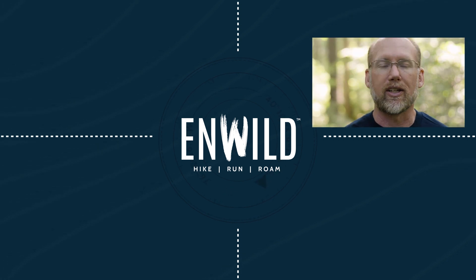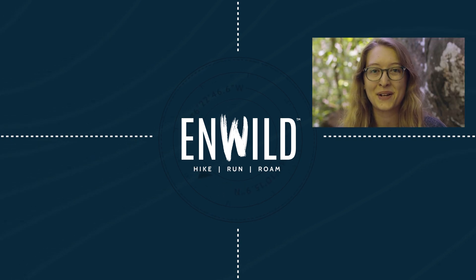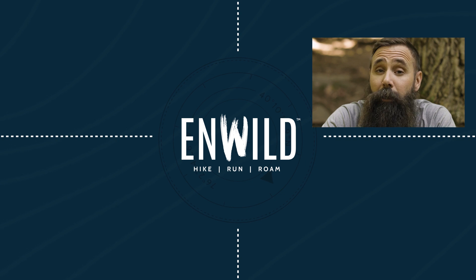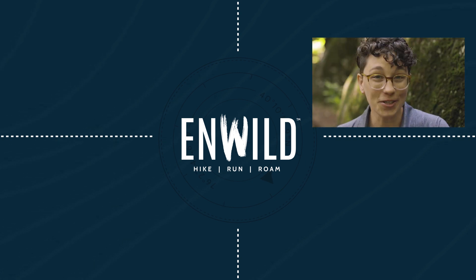With expert advice and exceptional service — whether you're hiking, running, or roaming, we'll help you get the gear you need for your next adventure. Subscribe and follow the nwild crew for the latest reviews, how-tos, and backcountry education. See you on the trail.